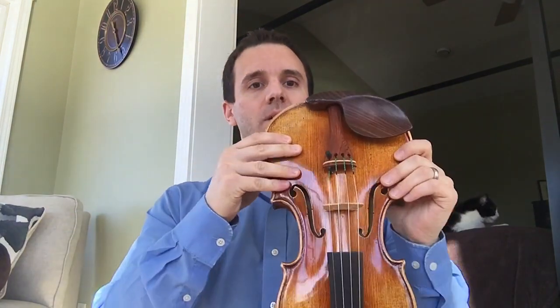A lot of times what happens is when you're tuning with your pegs the bridge starts to lean just a little bit at a time. So always be watching and looking down at your instrument to see where the bridge is at.